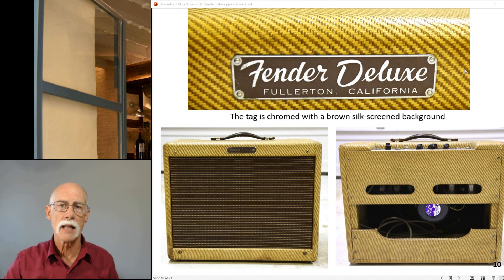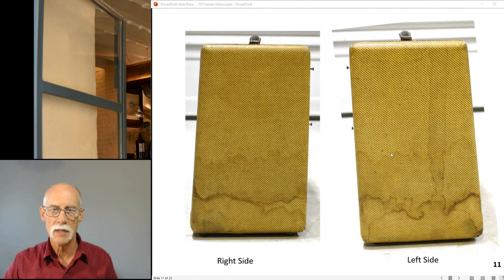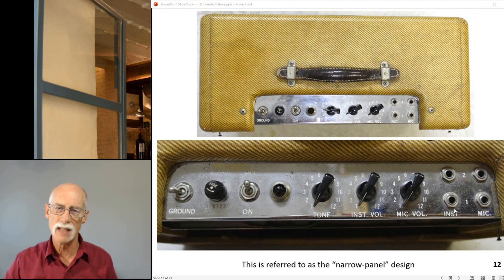The nameplate is chromed, and because it's chromed, the only thing you can do to get a background is silkscreen on a brown background - a chrome tag with a brown silkscreen background. The front and back of the amp has been in contact with water. It's warped a bit and you can see the moisture lines. Inside the amp was clean, but the outside tweed has got a little bit of an issue.